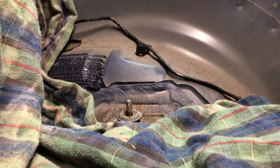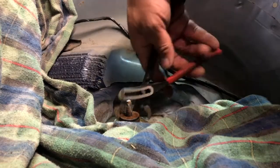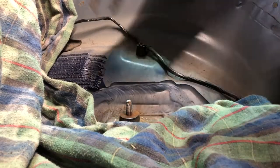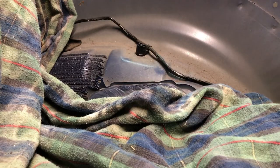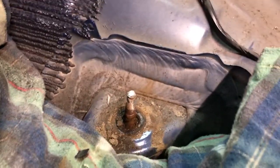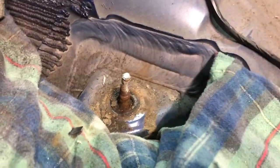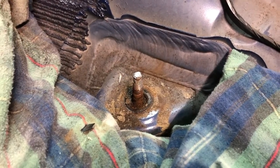There we go, nut's off. That's how we deal with that — just take the cutoff wheel and get the nut off, and in some cases you can even do it without bungling up the threads. Not that it even really matters since we are replacing the shock.